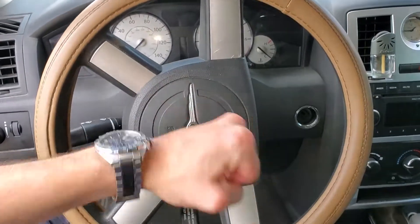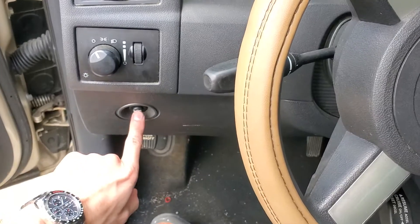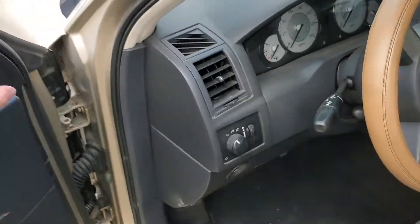Hey, what's going on guys? I've got a 2009 Chrysler 300 and I'm going to use this car to show you the one fuse for the operation of the horn.